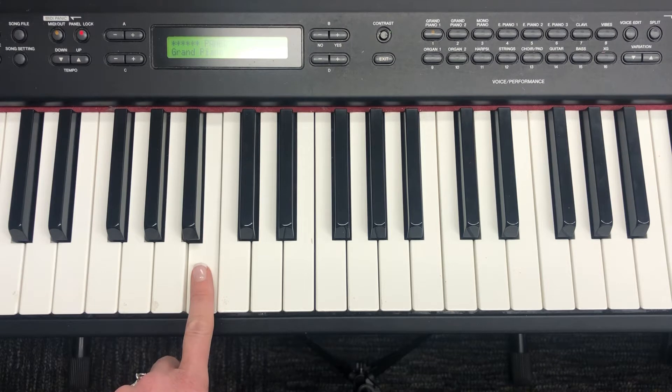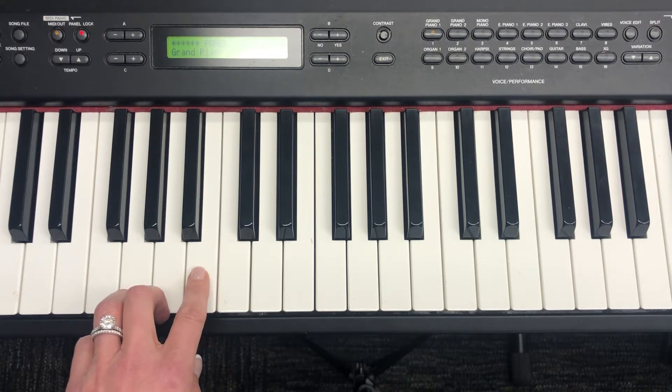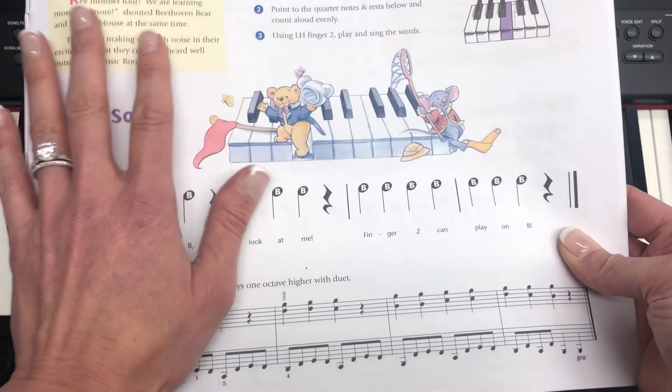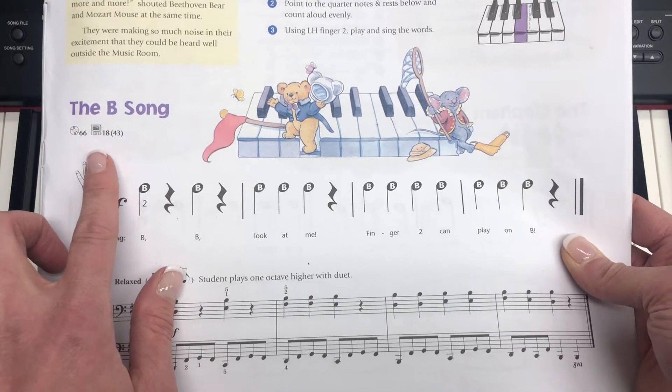It's this white key right here at the very end of your three black key group. To play B, we're going to use our left hand finger number two.